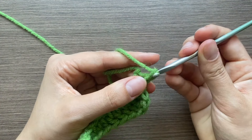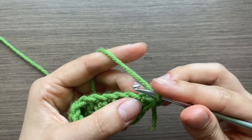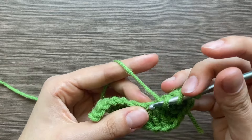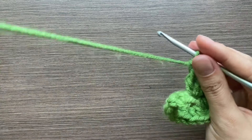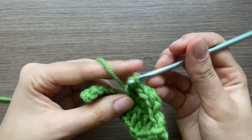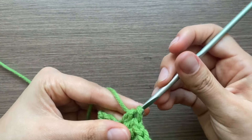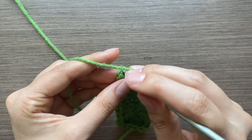For the other side, do a chain one and start working back down. Your first stitch is a single crochet, next a half double crochet, next a double crochet, next two triple crochets, next two double crochets, next one half double crochet, then another half double crochet, then another half double crochet, and then a single crochet, another single crochet.